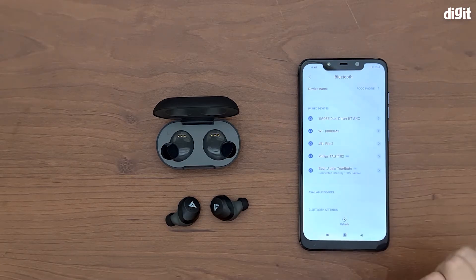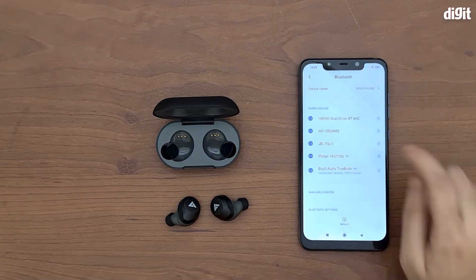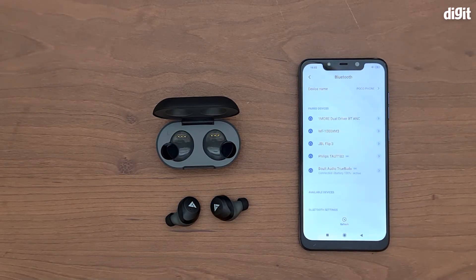You can also see the battery percentage, which is 100%, and it is active with the SBC codec. Thank you so much for watching this how-to video on pairing the Bolt Audio Airbase True Buds to your phone. Thanks again!